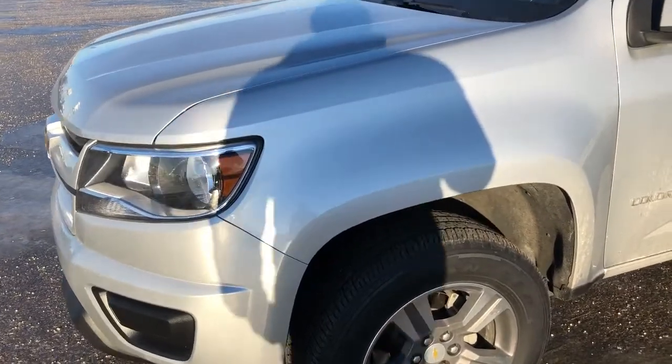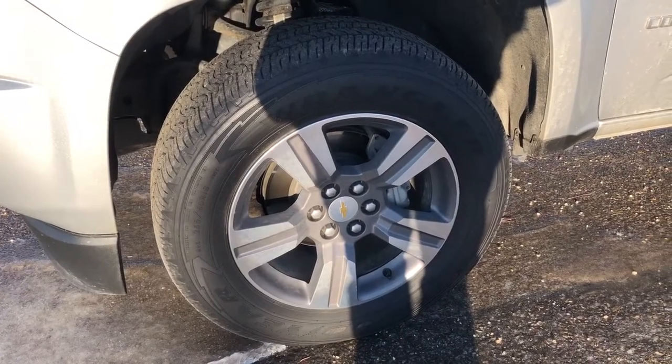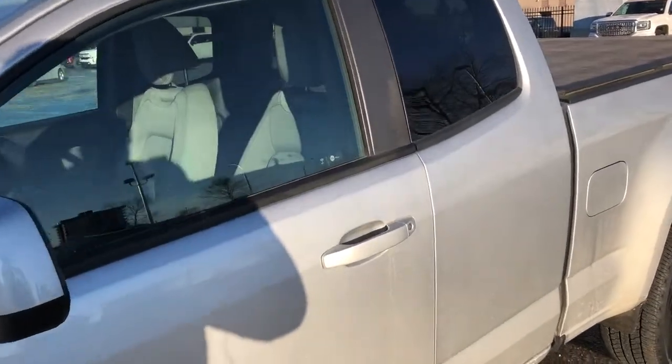Now walking down the side of the extended cab Work Truck we can see that we have our aluminum wheels with Chevrolet bowtie center cap. Moving up we can see that we have a paint match side mirror as well as our paint match door handles.